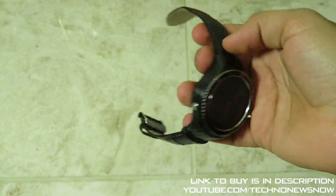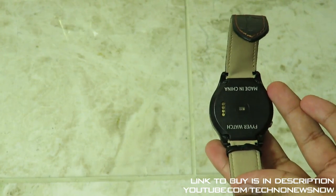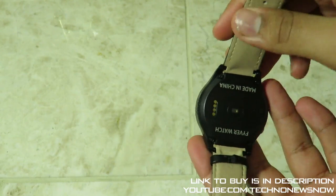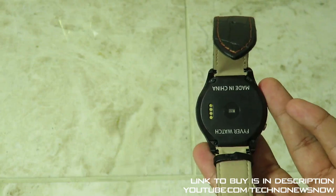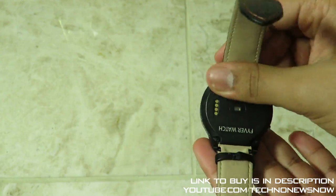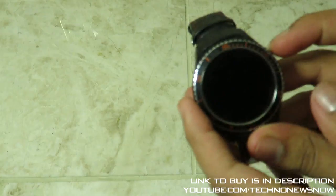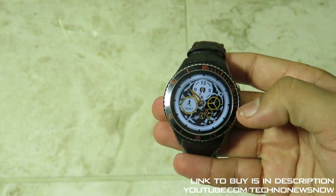All right, I've fitted all the screws back in. It's actually really easy to put the screws back because the device comes with a screwdriver that has a magnet on it. Let's go ahead and turn on the device — it should already be powered on.